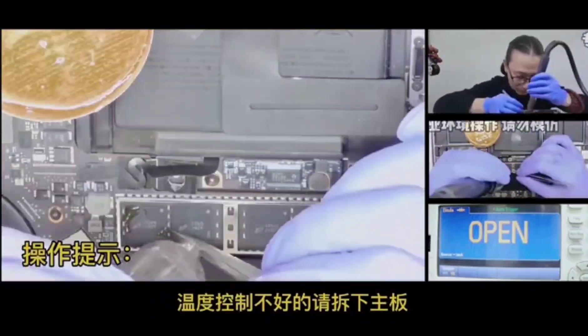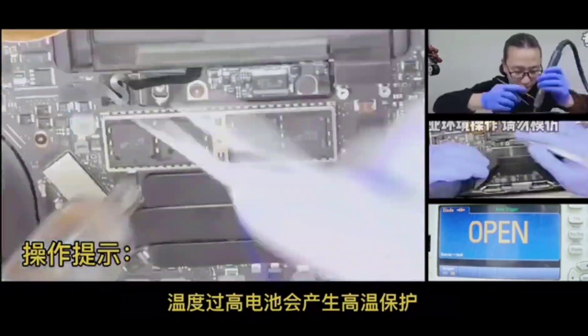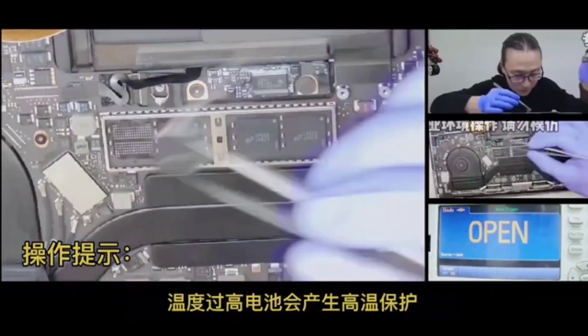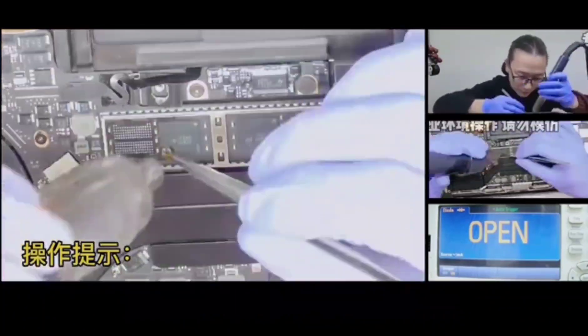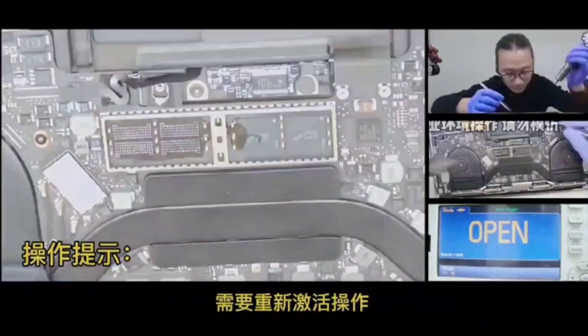Here are some tips. First, if the temperature control is not good, please remove the motherboard. Second, if the temperature is too high, the battery will produce high temperature protection.